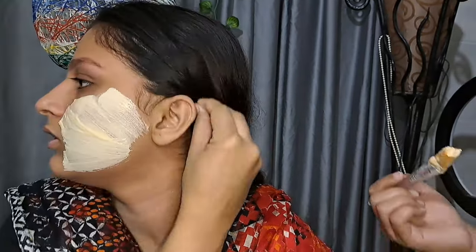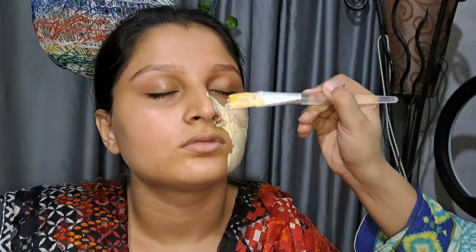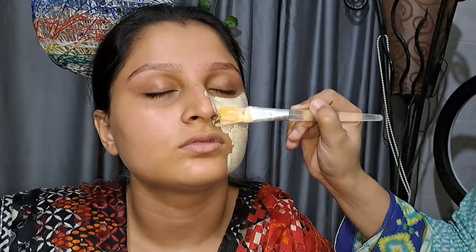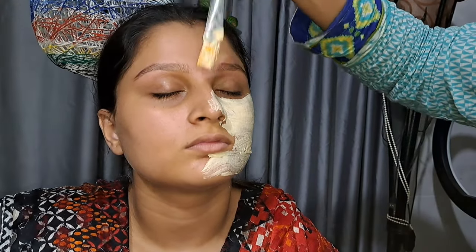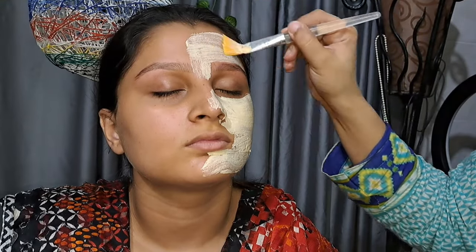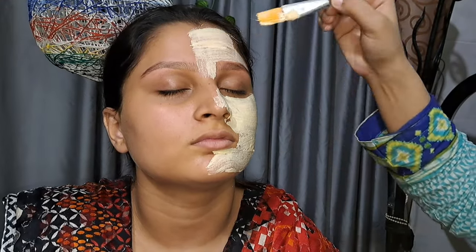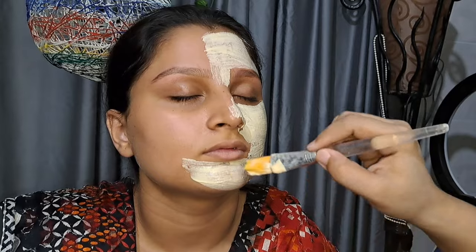Just apply it and then wash it off — you will be ready to go. I am telling you, I have already checked this off-camera before applying it on the model's face and I got great results. Now I will record it on camera so you can see it.